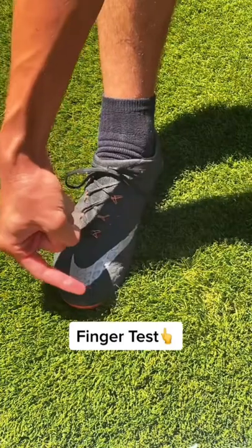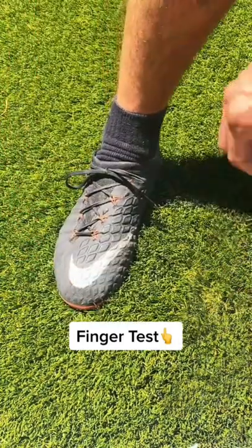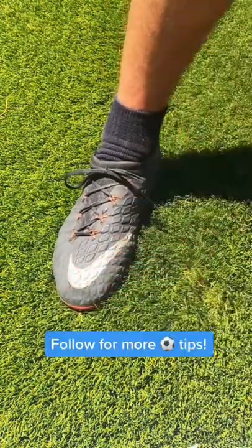To see if the cleats are really fit in the long run, ask yourself: do I have a finger's width of space between the toe and the tip of the shoe? So the next time you get new cleats, press down on the front of your toes to see if you have breathing space for your feet.